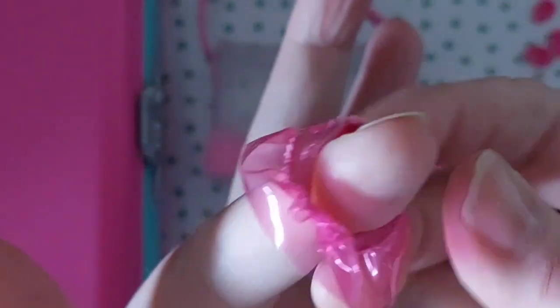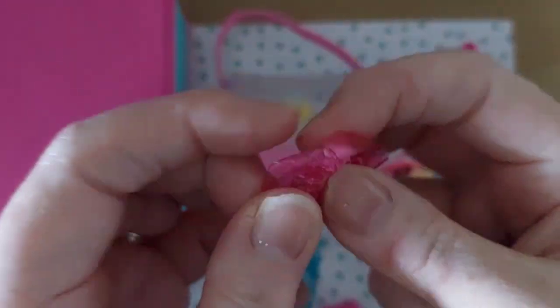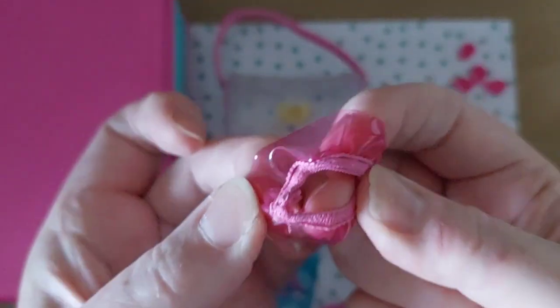And yeah, a little tutu - a little dressy ballet-looking tutu. Okay so those are the accessories that we can see.